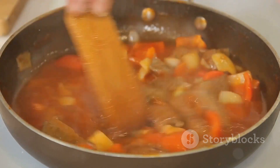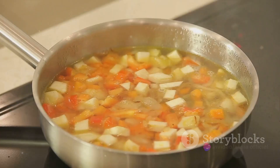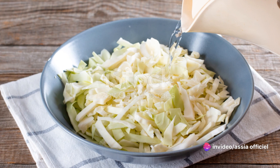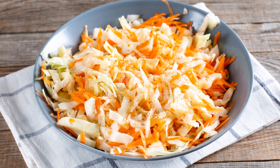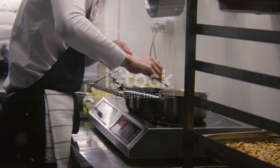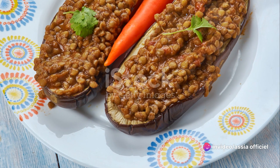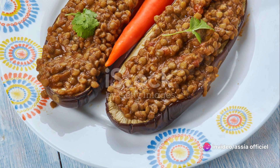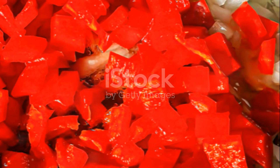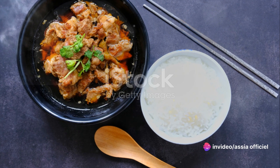Next, we're going to pour in our vegetable broth — enough to cover the beans. If you feel it's not enough, don't hesitate to add a little water. Bring this to a boil, then reduce the heat, cover the pot, and let it simmer. This is where the magic happens, as the ingredients slowly meld together, creating a symphony of flavors. Simmering is essential in stews — it gives the ingredients time to break down, soften, and release their flavors into the broth. We're going to let our stew simmer for about 45 minutes to an hour.